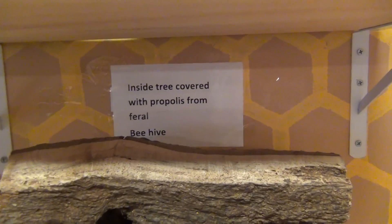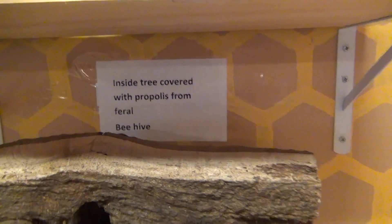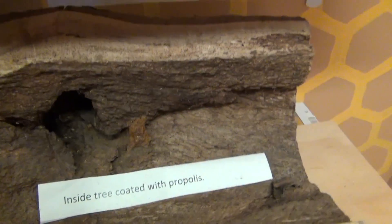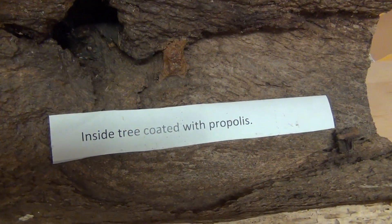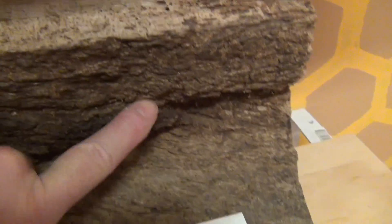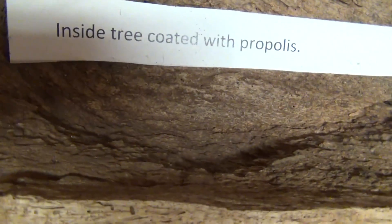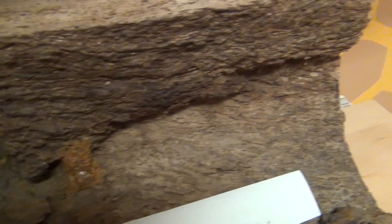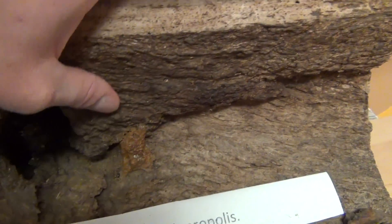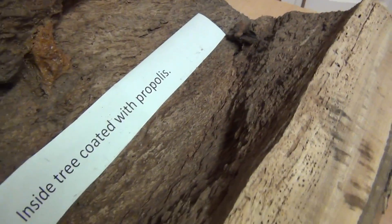Here are some things we have in our store that we use in our classes. This is a tree that I had to remove some bees from once. As you can see — a little hard to tell — but it says 'inside tree coated with propolis,' and especially right here you can see a big blob of it. All of this is propolis. This is what bees do to the inside of their natural habitat — a tree. They put propolis to coat it; otherwise it would just deteriorate and rot. This forms a coating around their nest area. They do it naturally in a tree, and that's what we need to do more inside of colonies.